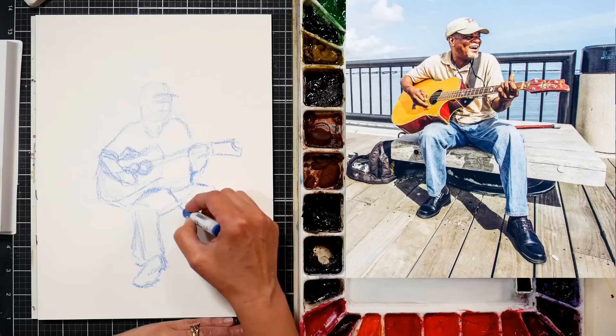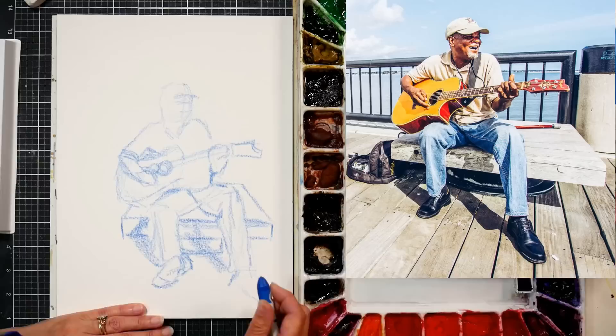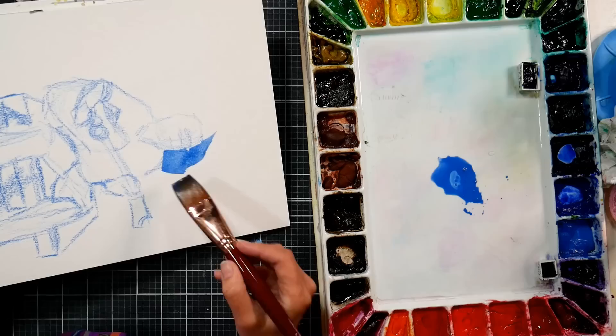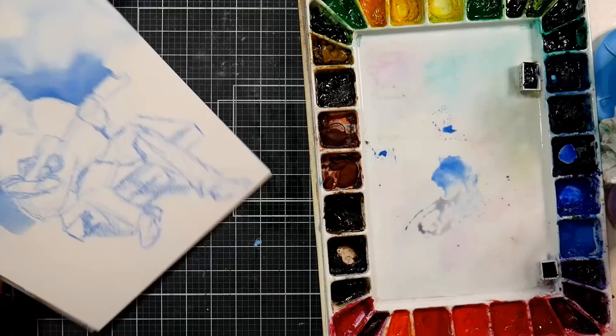There's a lot of foreshortening in this piece — that's when you don't see the full length of something because it's facing you. If you look at the legs, you can see the shins full length, but not the thighs. When you have situations like that, it can be very tricky. What I try to do is use negative space, the space around the subject, like between the feet. I'll line up the knee to the hand, the elbow to the knee, and try to get things in relation to each other. Finding those guideposts can help a lot when drawing.